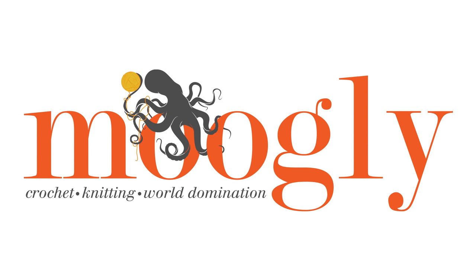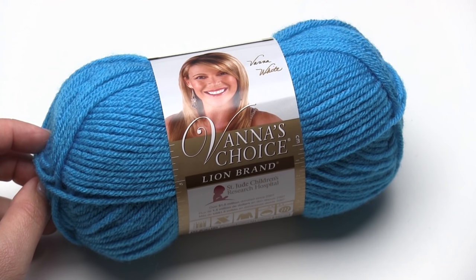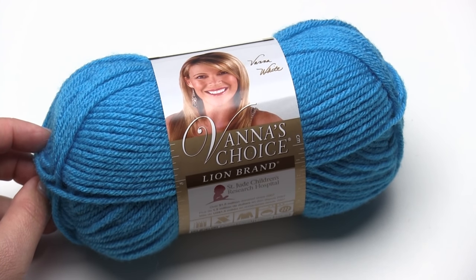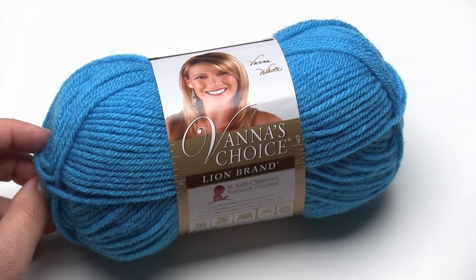Hi, this is Tamara from Mooglyblog.com and today I'm making a video for Lion Brand yarn demonstrating the corner-to-corner stitch. I'll be using Lion Brand's Vanna's Choice. Let's begin.